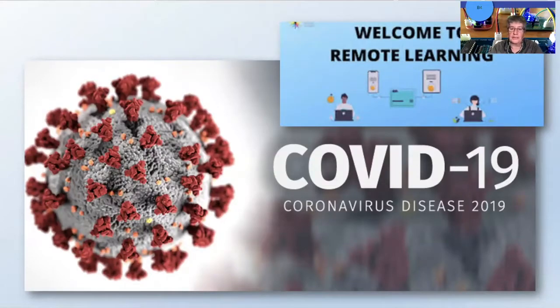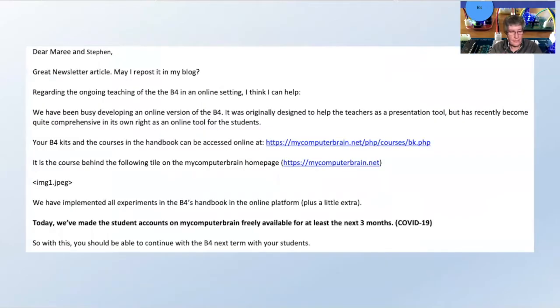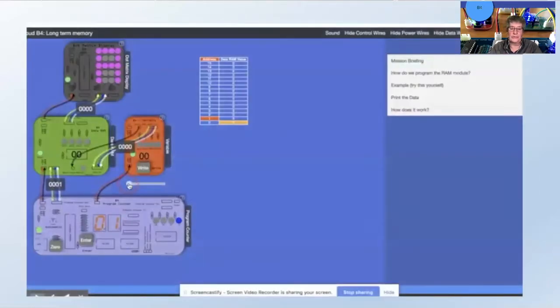And then coronavirus hit — COVID-19. Obviously remote learning threw us into a bit of a spin, but within a few minutes of sending off an email, Carsten replied to say they had created an online version of the course. We were totally gobsmacked that there was an online version.